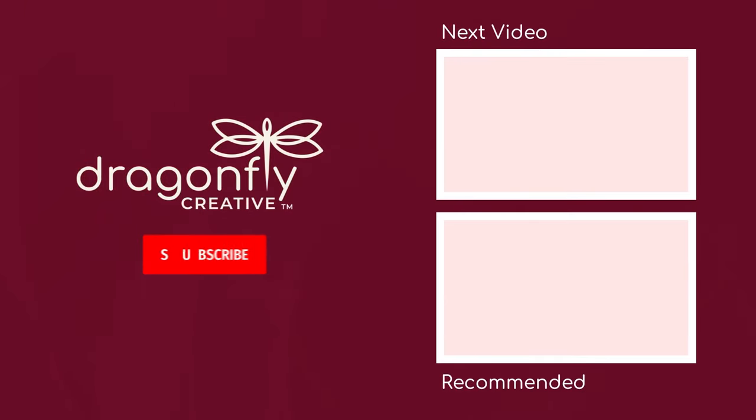Thank you for watching this Dragonfly Creative class. If you'd like to see more content like this, head on over to dragonflycreative.art.